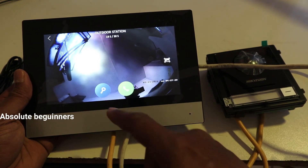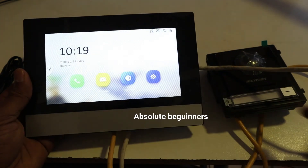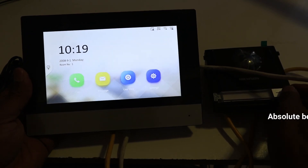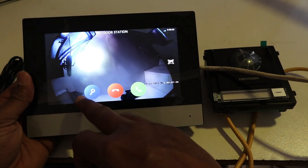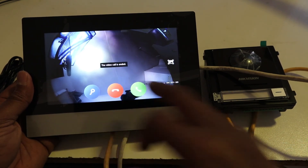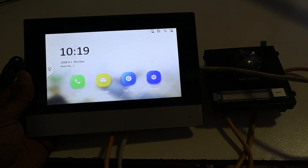From inside you can call someone outside. Here is the button to open your gate or your door, and here is to hang up. You can see the live view as well.